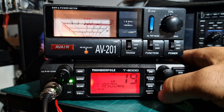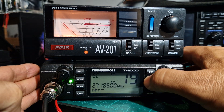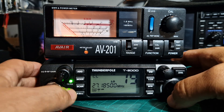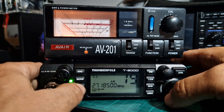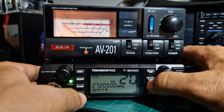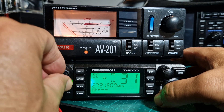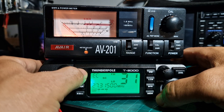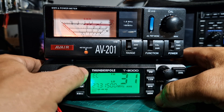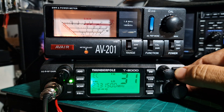Dual watch as well — we'll do a video on setting dual watch. For scan: if the squelch is up, just push scan. It will scan until it breaks the squelch. Auto squelch there, and you've got a button on the mic for auto squelch, and there's a filter there as well.